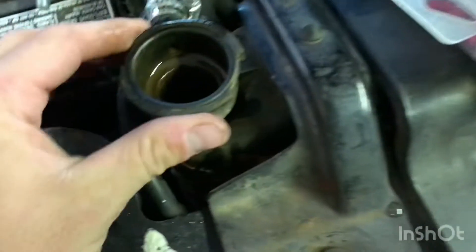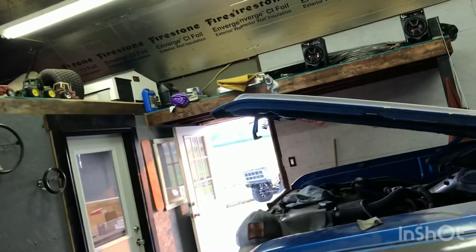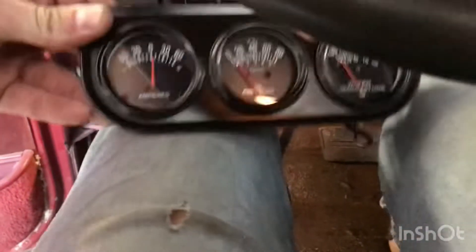I want to get this old radiator out because it really needs to be flushed well. I have that three-core sitting up there - I just need to get fittings for it and get it put in here at some point, because I know it's going to help with the cooling. That's the factory probe there. I'm not sure what I'm going to do with the gauges yet - right now it's just sitting down here on the floor. So I guess we'll start the old truck up and see what works.